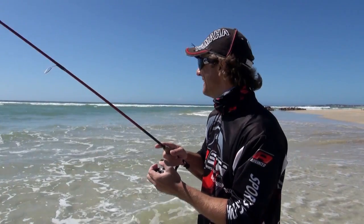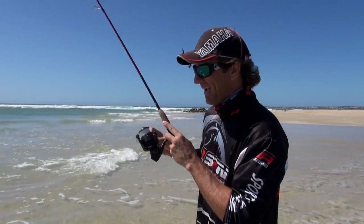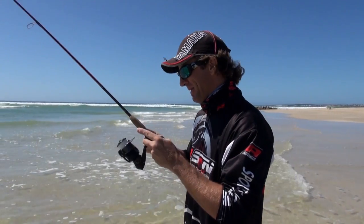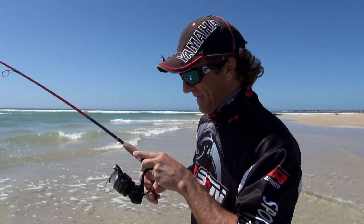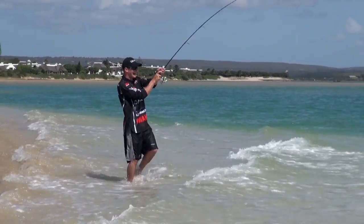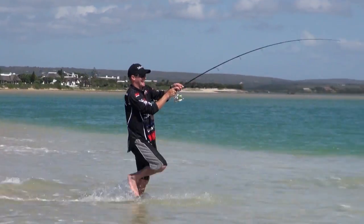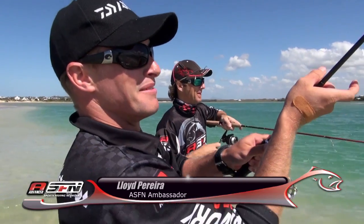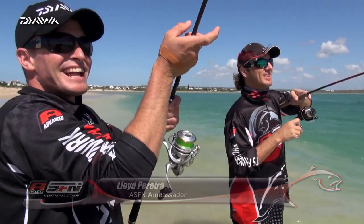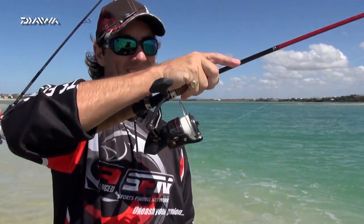And there goes my first bite. I've got a circle hook, so I'm going to lean and take some line. I'm a little undergunned — I've got a Berkeley Cherrywood and a little Penn Sargos. Very light. Okay, here we go. There we go, we're on! I've got a mullet head on a jig head and I'm fast. We've got a very light leader — I've got 0.3, which is 16 pounds.